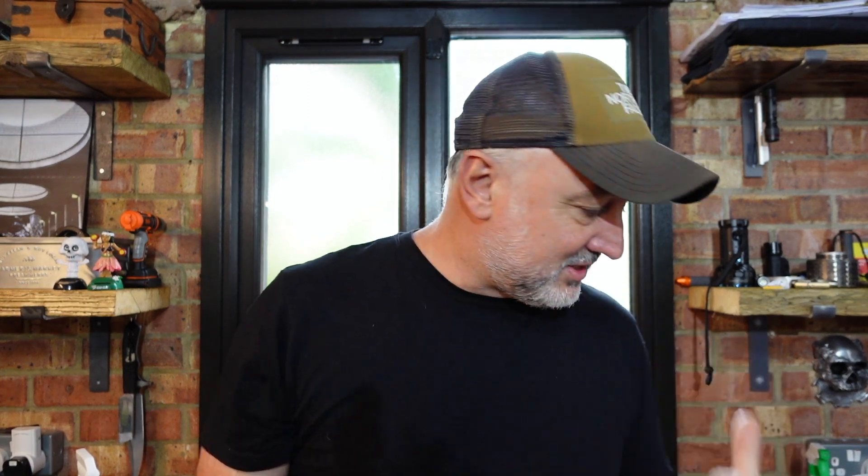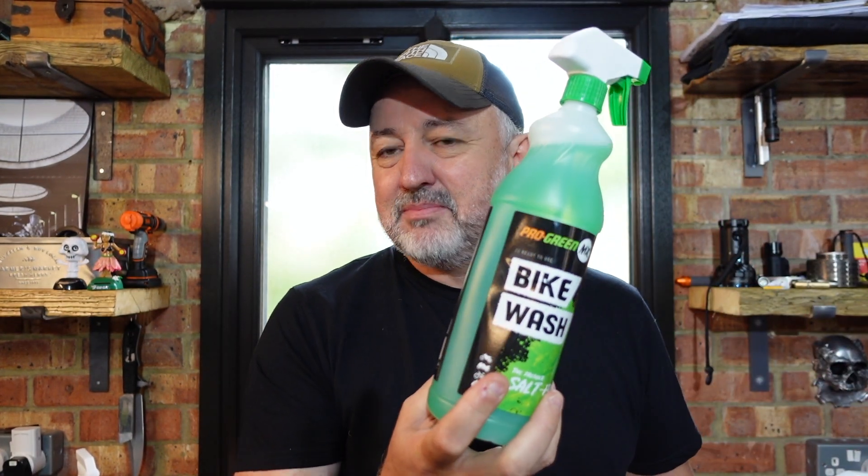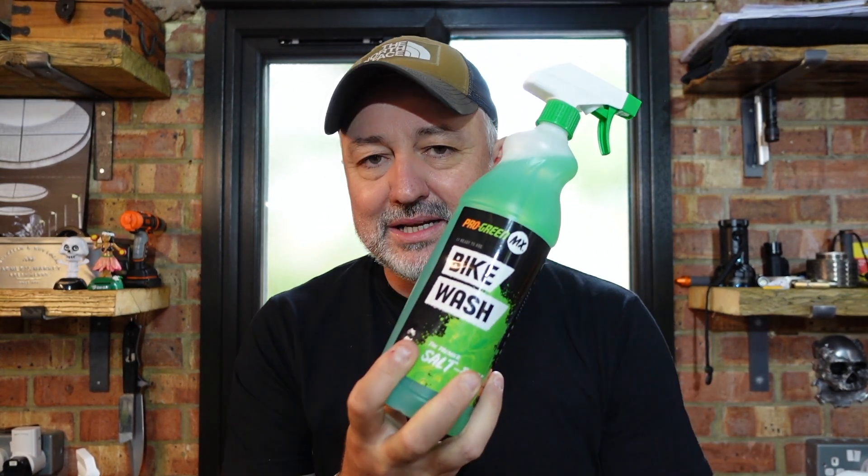So basically you spray this on whilst the bike is still wet and then walk away, and when you come back when it's all settled and dried down, you should be left with a nice shiny looking bike. Usually what I do after cleaning is go over the engine casings with a bit of WD-40, but the downside is when you start your bike up and it gets hot it burns off and you get smoke coming off it. So I'm most interested to see how well the After Shine performs - the bike wash I'd imagine will be as good as Muc-Off and S-Stock.